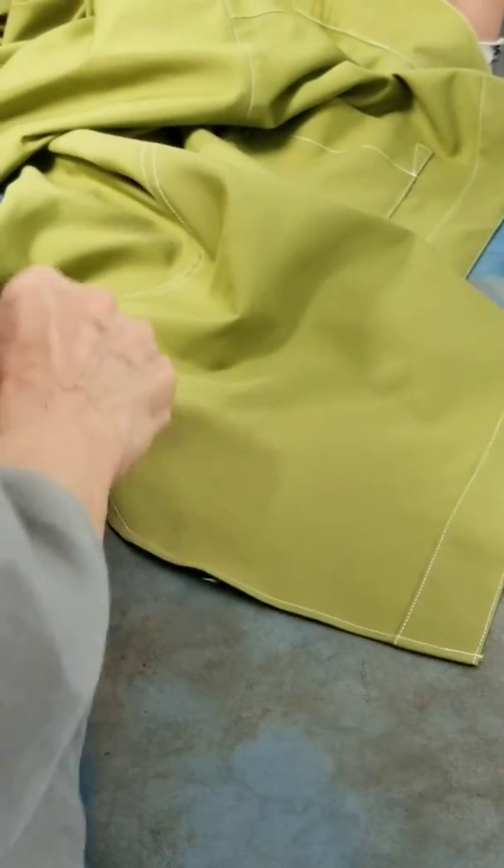But sometimes you will wash this, and after washing the twisting part will come back. So it's good to put another edge stitch just beside, and the edge stitch will keep this to prevent from the twisting.